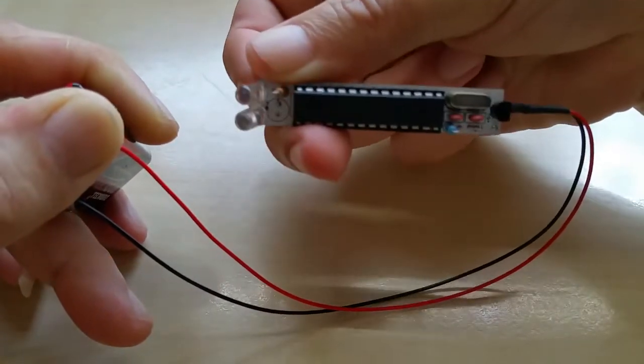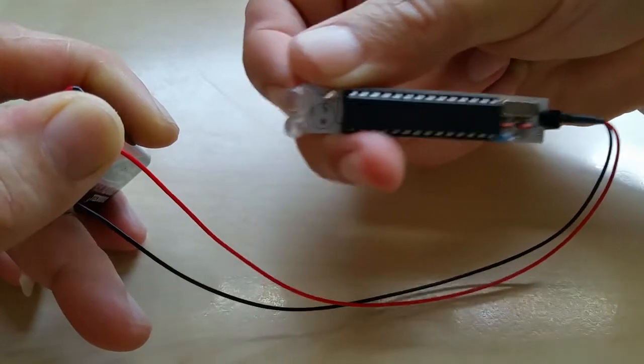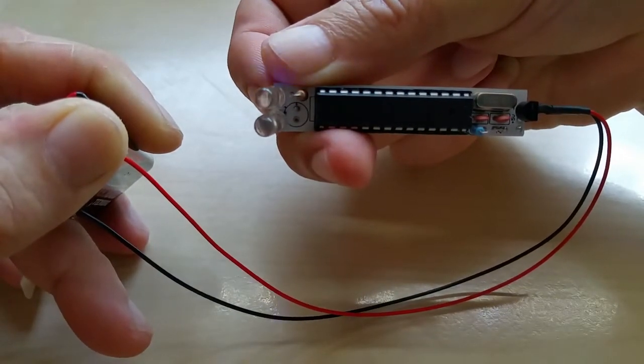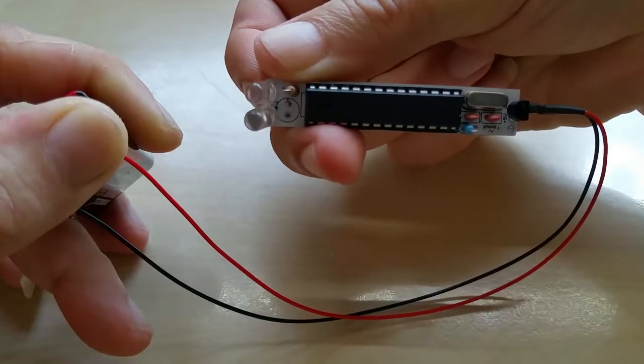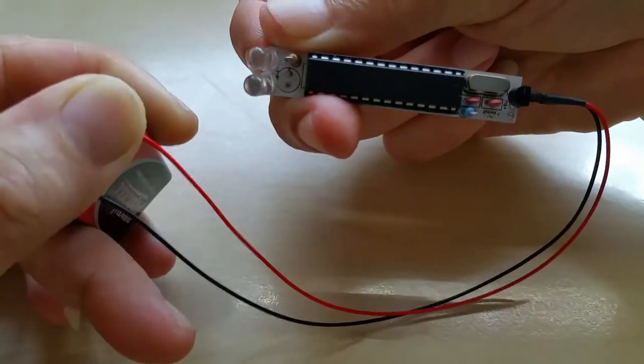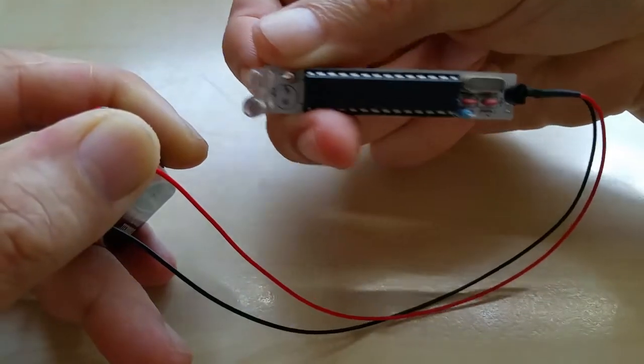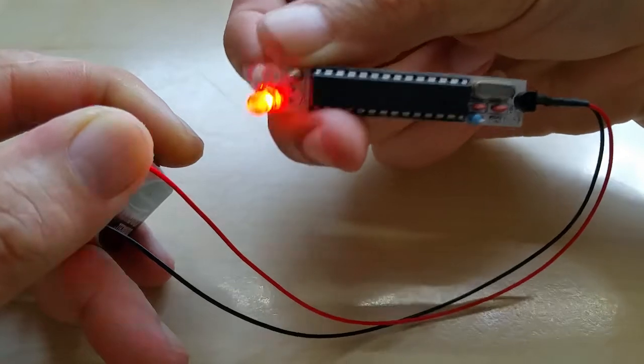Hello YouTube, this is just a video of my Arduino popsicle running a wigwag police light sequence. I'm holding the battery — it runs on 9 volts, up to 15 or 20 volts or whatever you like. It originally runs on 5 volts and has a voltage regulator.